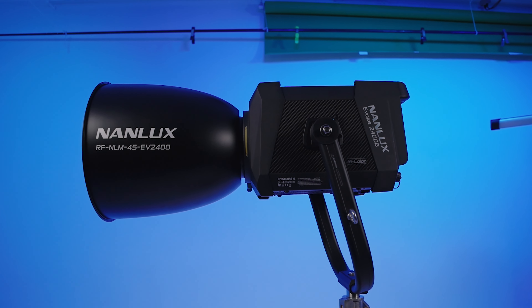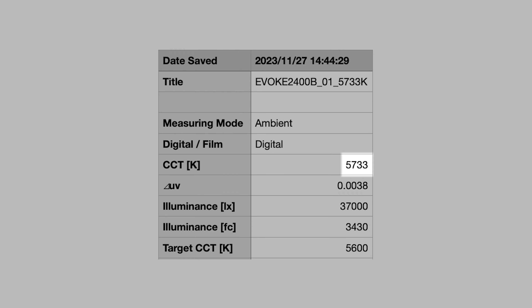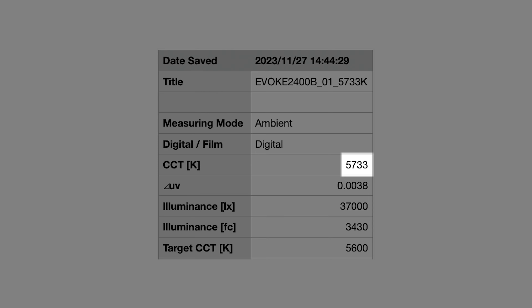A special thank you to Rev Studio in La Jolla, California for installing a dedicated circuit to allow this review to happen. The Evoke 2400B has two different output modes: Constant, with a lower power draw, and Max, the top end of the power draw — Max mode is more likely to pop a circuit. I tested output in Max mode using lux and color handling in Kelvin at a distance of 10 feet with my Sekonic C700U spectrometer in the center of the beam. It's a very even spread. With a target of 5600K and the kit 45-degree reflector attached, a result of 5733K is excellent.